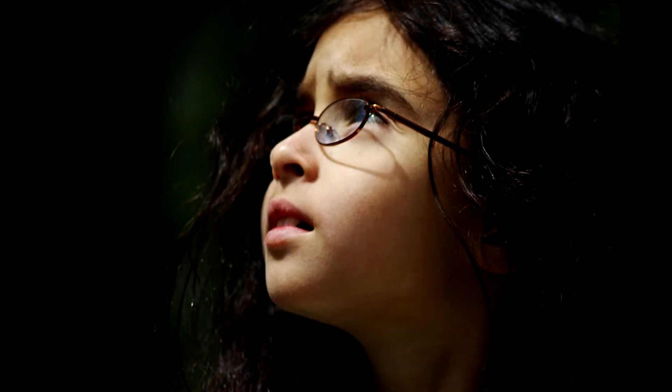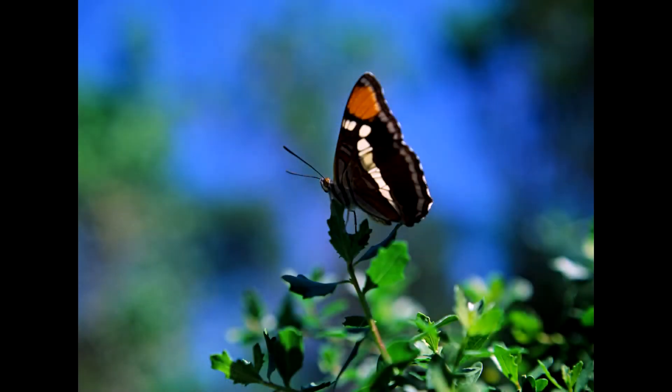A 50mm lens at f5.6 will have a pretty decent depth of field. A wide angle lens at f5.6 might have a 50-yard deep depth of field. A 135mm lens at f5.6 might have just deep enough depth of field to get a person in focus from front to back.